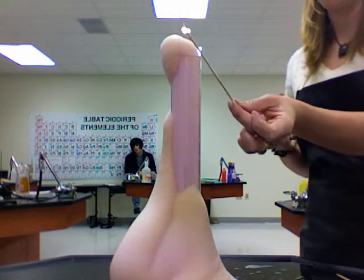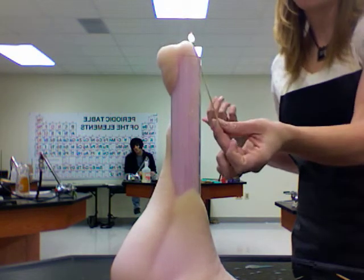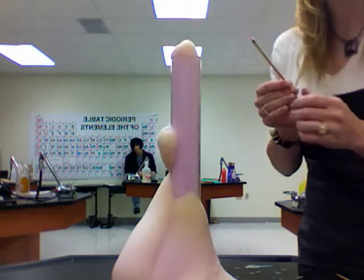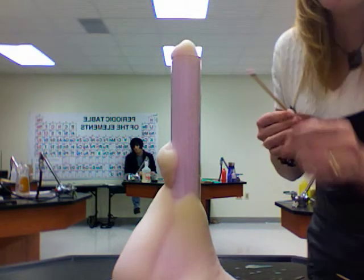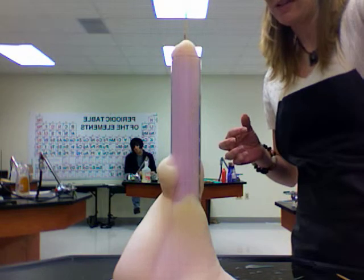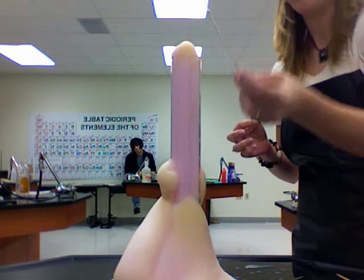And I can do this over and over again. The reason that this works is because this is an oxygen-rich environment. In any oxygen-rich environment you're gonna be able to take a glowing splint and turn it into a burning splint, which is fun.